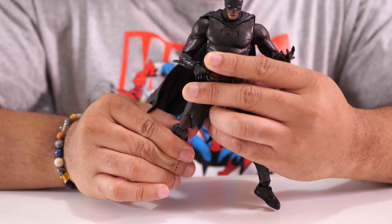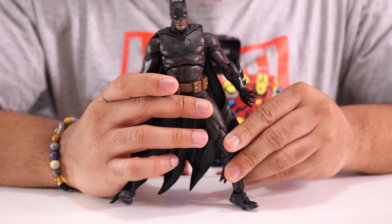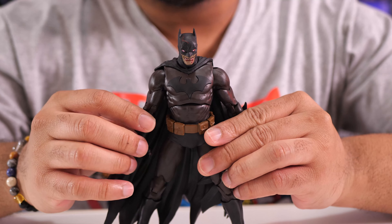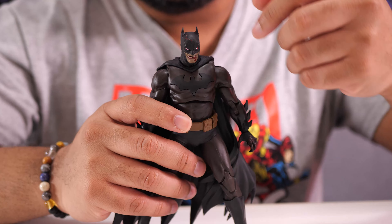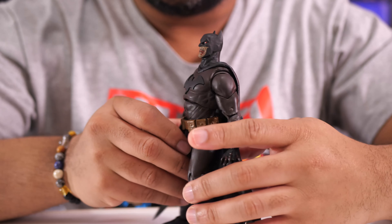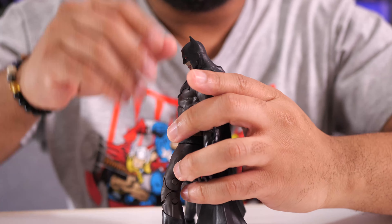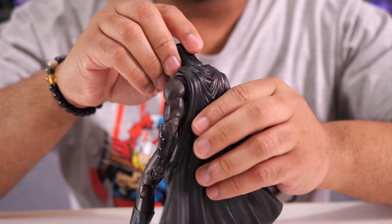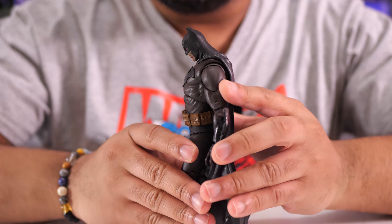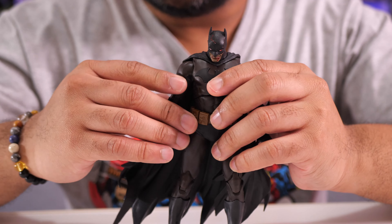The second thing I really like about this Batman figure is the articulation — I think it has some really good articulation. Starting at the top: for the head, he can move up a bit, but you get a lot more range moving it down. It doesn't even look weird on the back at the extreme, so you can pretty much get his chin down to his chest — that classic stoic Batman look.